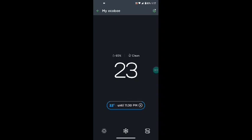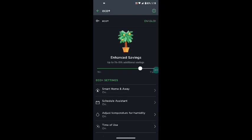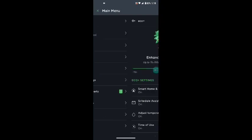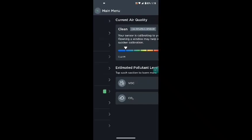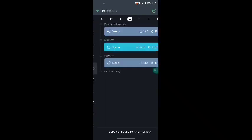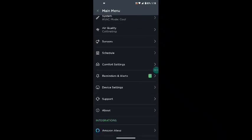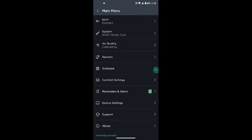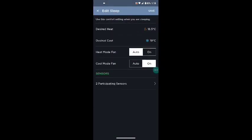You can control it either from the device itself with its large screen, or through the app, which gives you access to everything you need. It also responds to voice commands — not just for changing the temperature, but it can also act as a two-way speaker with Siri or Alexa. I could ask Alexa to stream music through my thermostat, giving me music in the hallway and nearby kitchen, which was unexpectedly a really useful feature.